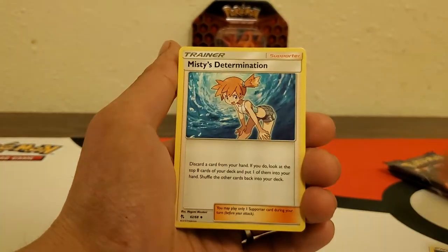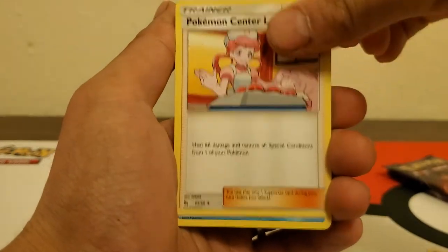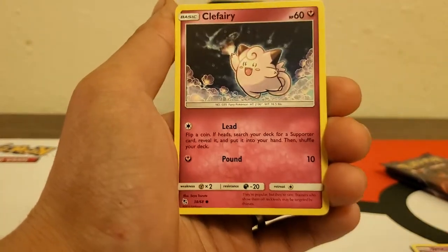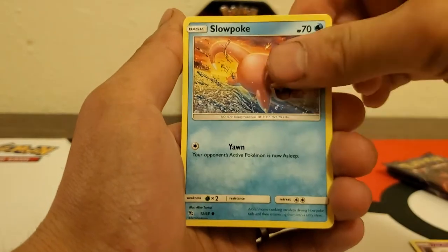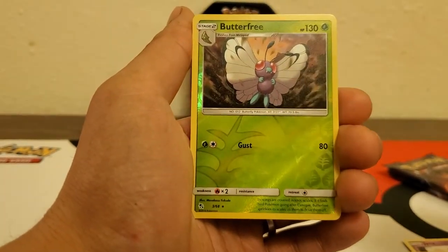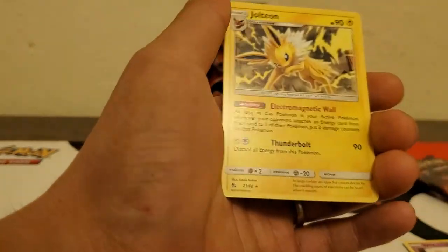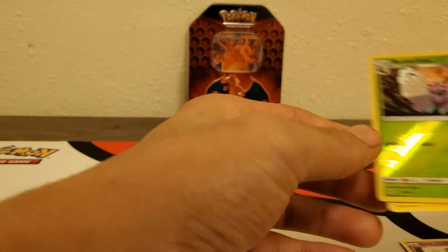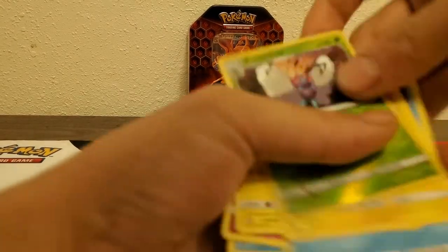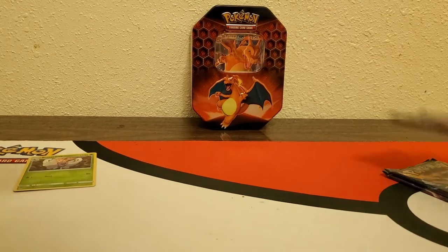Okay, here we go. Dark energy, Misty's Determination, Jinx, Pokemon Center Lady, Psyduck, Staryu, Clefairy, Slowpoke, Pikachu, reverse rare Butterfree, and the regular rare Jolteon. So the reverse rare — that's probably considered a hit. Let's get into the Charizard pack next.